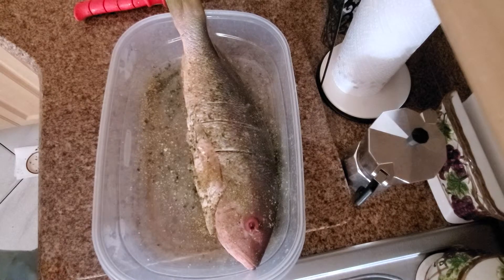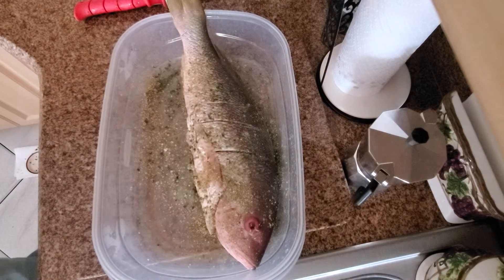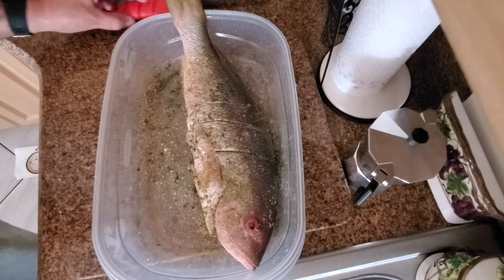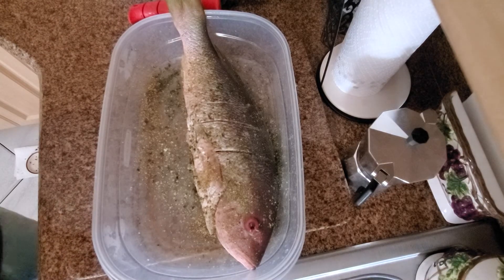Alright guys, stay tuned — I'm gonna leave this for a couple hours to work into my fish, and then I'm gonna go ahead and fry it for you guys. You're gonna see how nice this fish comes out. If you like it, give a thumbs up and subscribe — have a good day!